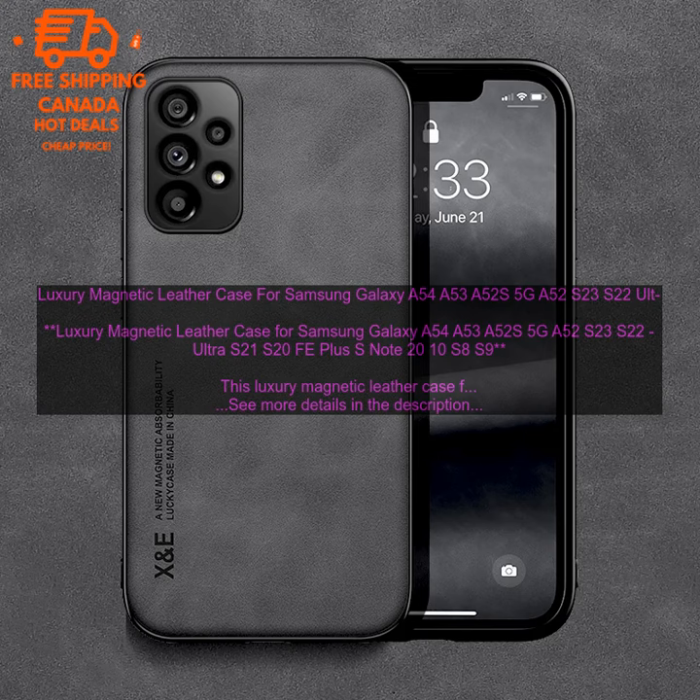The case is made of high quality leather and features a magnetic closure that keeps it securely closed. It also has a built-in kickstand that allows you to prop your phone up for easy viewing. The case comes in a variety of colors, so you can choose one that matches your phone's style.